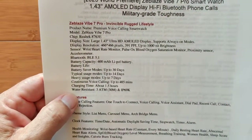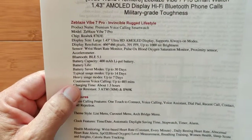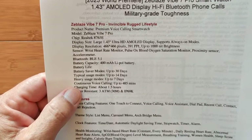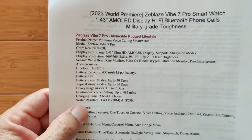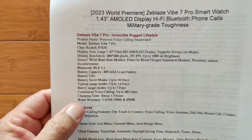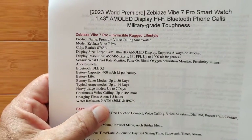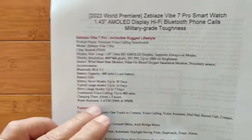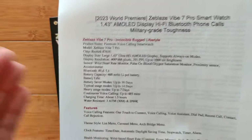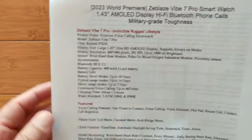That's a whole week before you need to charge again. Continuous voice calling — if you could talk forever, you could go 485 minutes with about an hour and a half charging. 3 ATM waterproof, that's 30 meters. IP 69. Pretty much standard — some are 5 — but it's definitely waterproof.